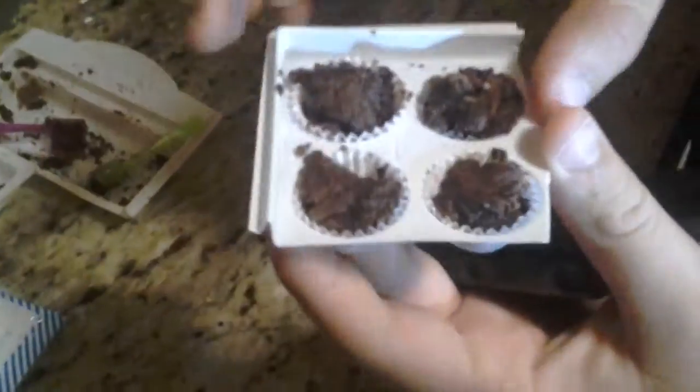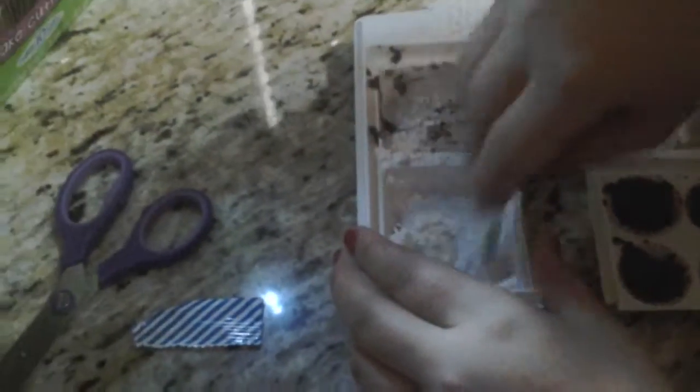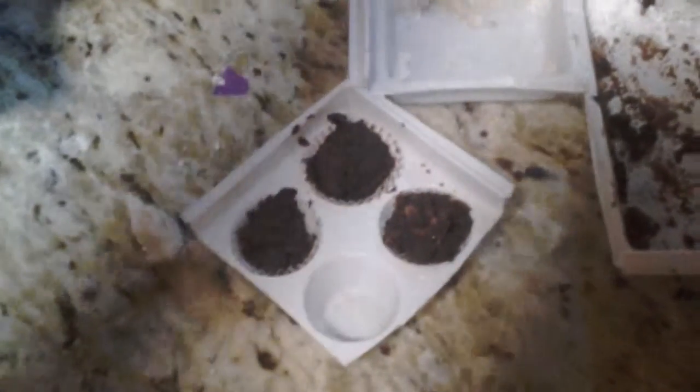Once the cupcakes come out of the microwave, they should have risen slightly, as you can see. Make sure you let them sit for that one minute. Next, you're going to do the icing — the blue bag. For the icing, do eight scoops of powder to one scoop of water, then mix it in tray number two. The consistency should be a little thick — that's how it's supposed to be. Then put it into the piping bag and snip the end.